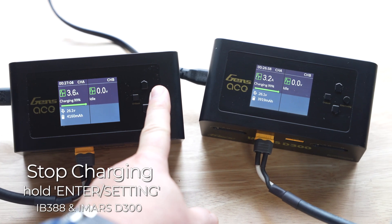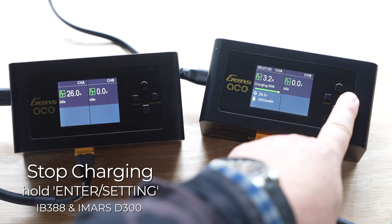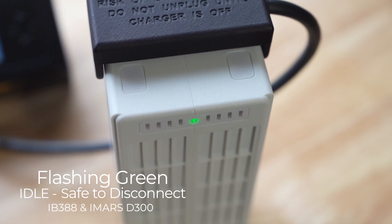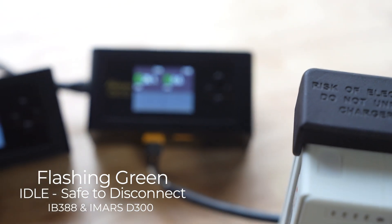If you need to cancel charging, hold down the inner setting button until it shows the battery has entered the idle state before unplugging the battery. When the battery is flashing green four times and the charger display is returned to the idle state, charging is complete and it's safe to remove the charging cable.